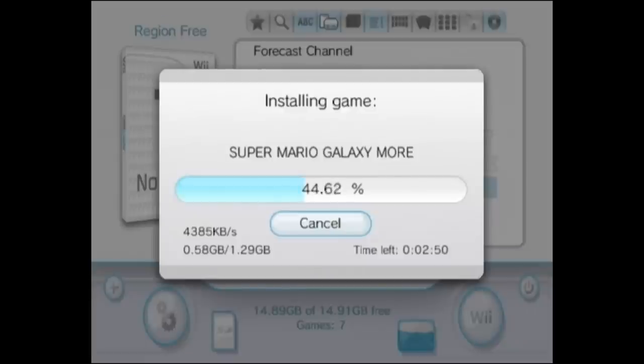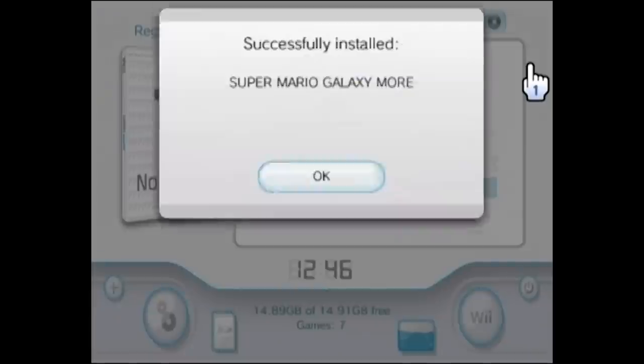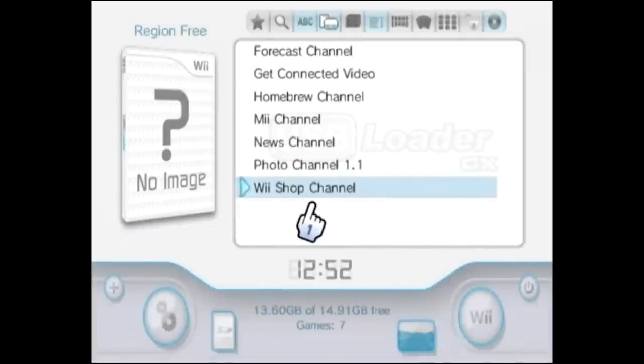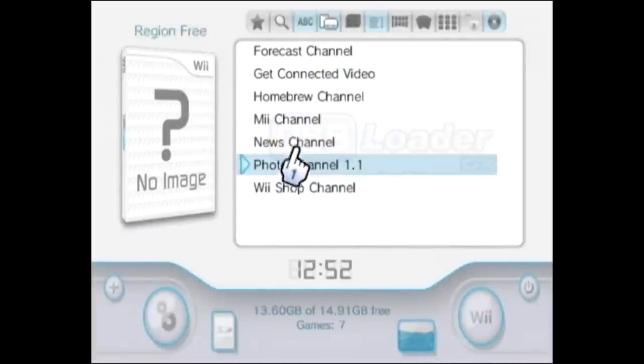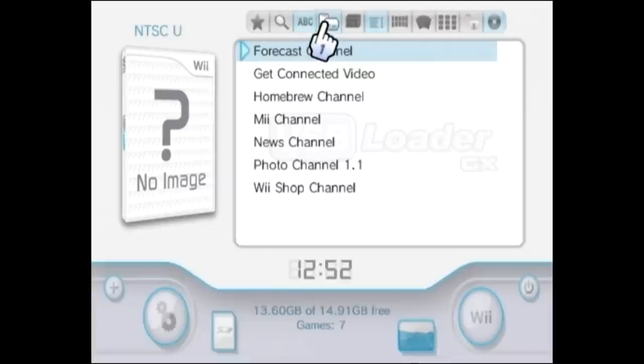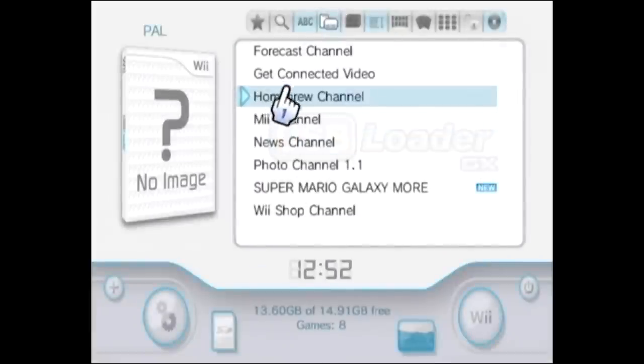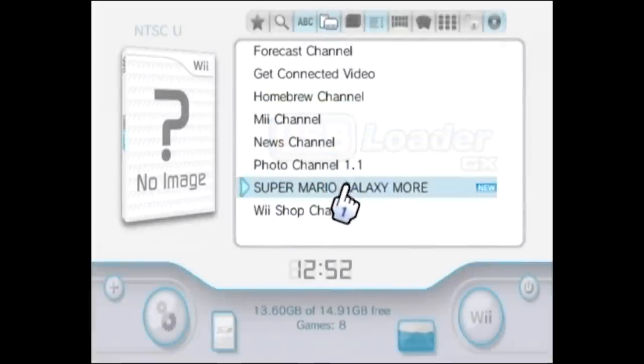So you can see we're just about finished — it's almost at 100%, and there you go. It says right here it has successfully installed Super Mario Galaxy. When we click OK, we should be able to see it in here. If we go to select title sources and then Wii games, there we go — right there we've got Super Mario Galaxy.